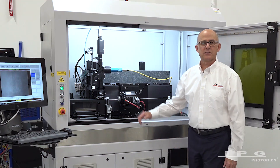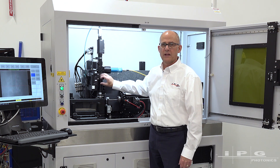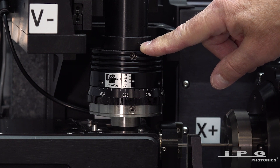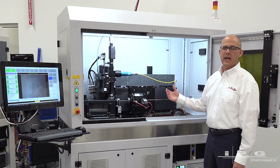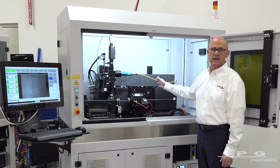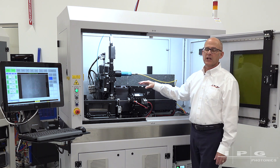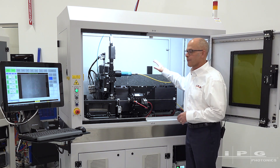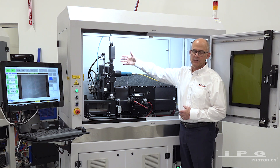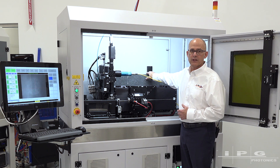Another feature I want to talk about is the focusing head that we use. This is a combination of IPG design components as well as a Laser Mech fine curve cutting head. We've used this head for many years on these systems — it's an industry standard and it's worked very well for us. The laser options for this platform are varied. All the fiber laser options that IPG offers are rack mount, fiber delivered into the focus head. We've also done a number of systems with ultrafast lasers and free space lasers, and for those situations we can mount an upper optics deck on the granite structure with free space optics into the focus head.